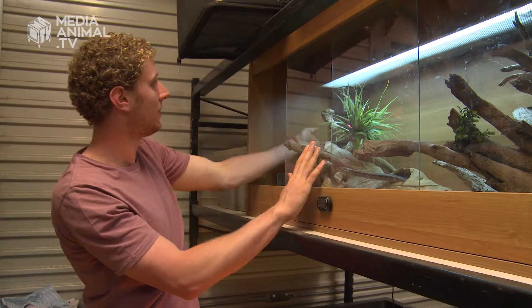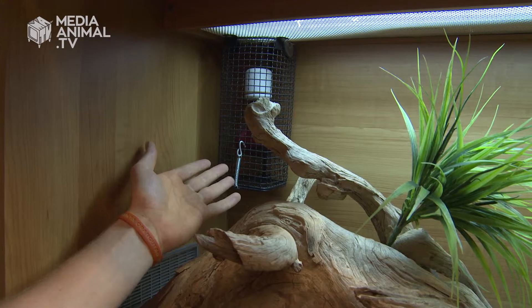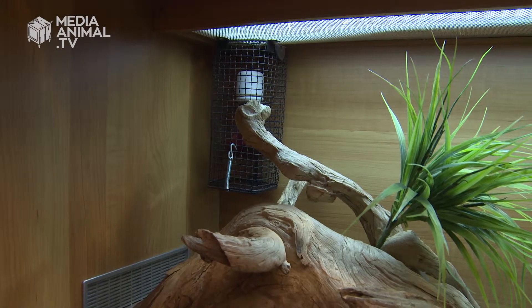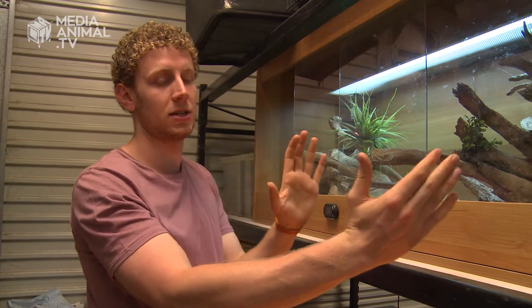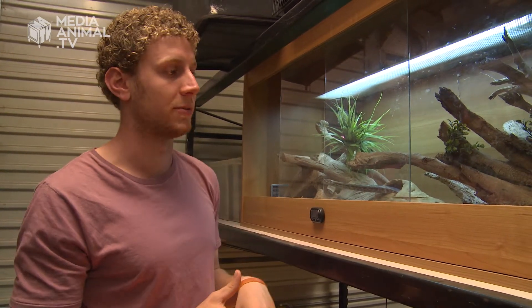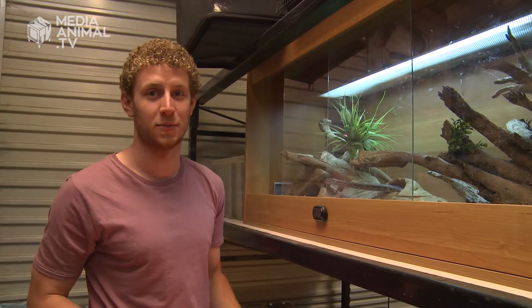At this end of the tank, we've got a heat lamp — that's an infrared globe, about 75 watts — and that keeps this end of the tank at about 31 to 32 degrees. We've got a hot end, and then down this end is the cold end, which is usually between 22 and 24 degrees. Basically, the snake can move up and down his enclosure as he wants to in order to regulate his body temperature.